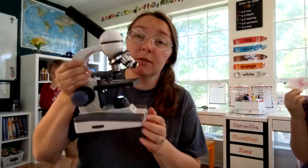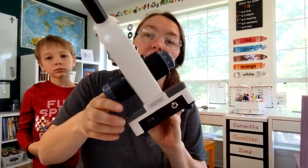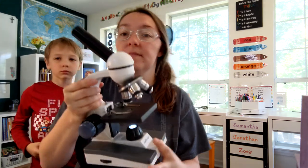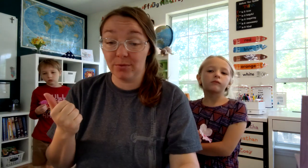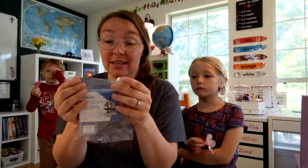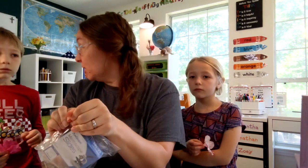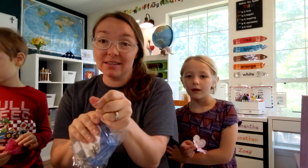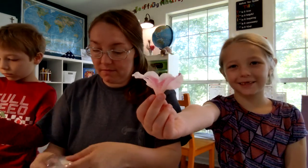All right, so all I did was put in the batteries on the bottom and switch it on on the back right here, and then the light came on. So we are going to prepare our slides with the flowers that we picked outside. I'll open up our blank slides here and we will become botanists — what do you guys think? You guys want to be botanists? Yeah? Okay, let's go!